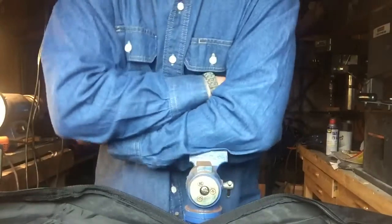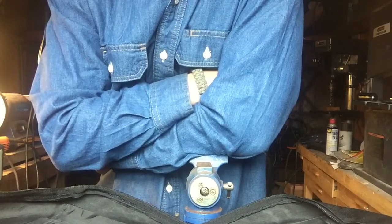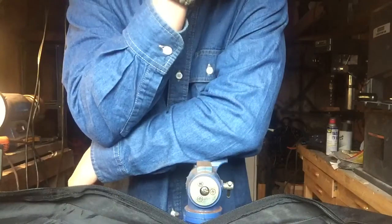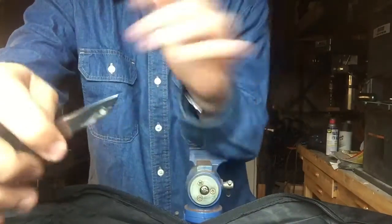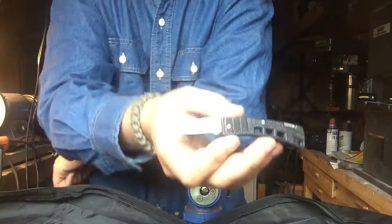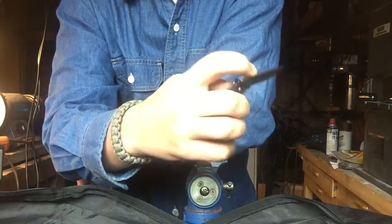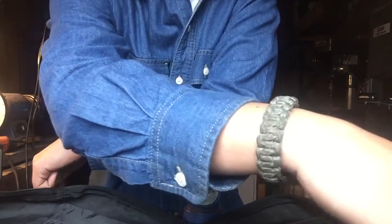This one is hard — one of my viewers is going to get mad at me because it's her favorite knife that I own. But I'd get rid of this little Buck because it just doesn't see a lot of use. I keep it in my wallet as a backup, and I carry three to four knives on me anywhere I go, so I don't really need it. Sorry to my viewer — you know who you are.